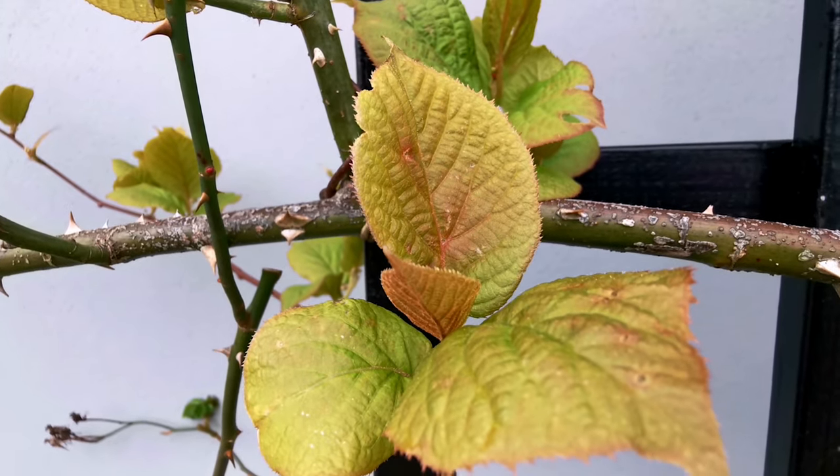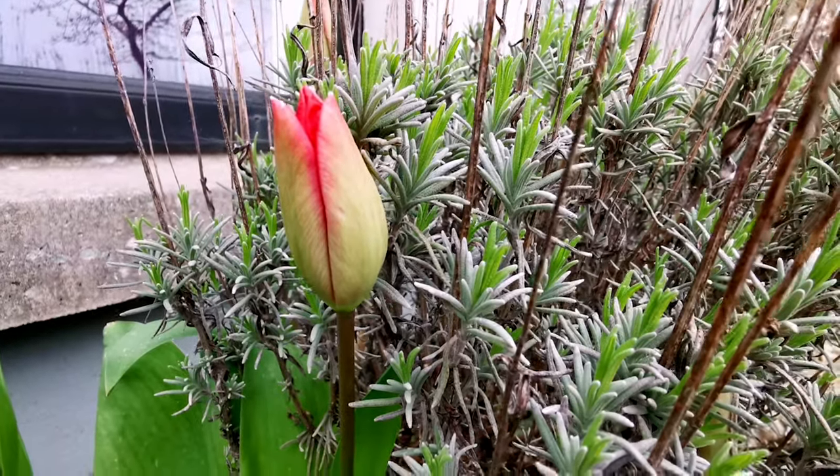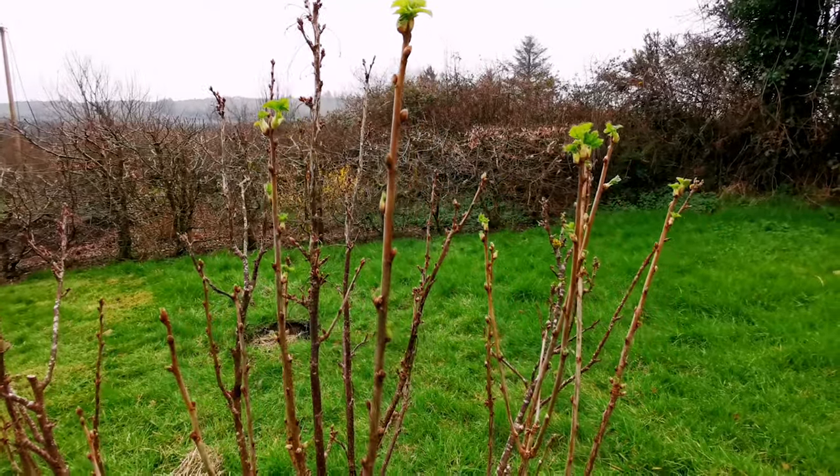Let's stay here in the cozy greenhouse and talk about some seeds and what other jobs I'm planning for the month of March. We are going to be busy because from now onwards, especially this month, is a busy, busy month - all sorts of seed sowings and actual jobs outside in the garden because the days are so much longer and you can really see the growth now on the trees, the buds opening, fresh leaves, and tulips are starting to open as well.